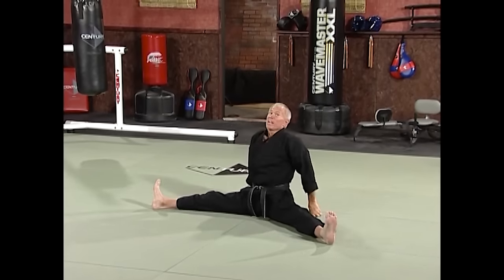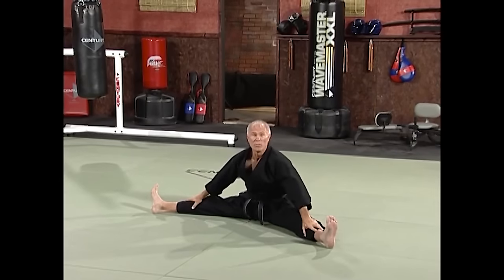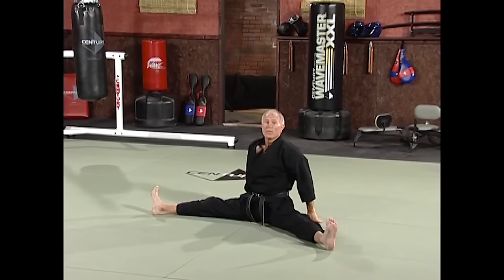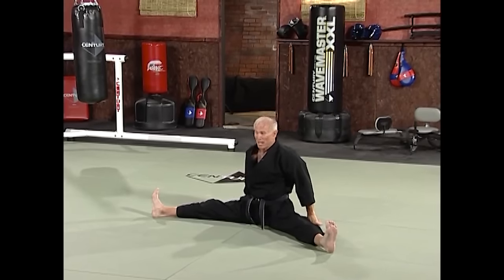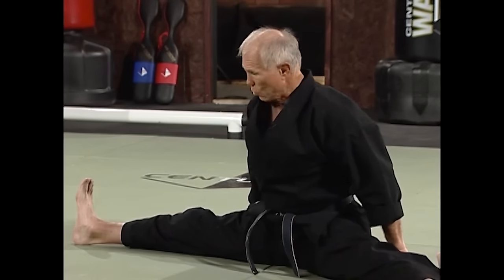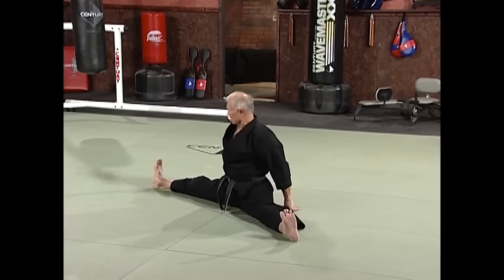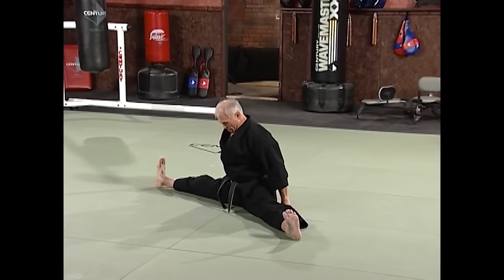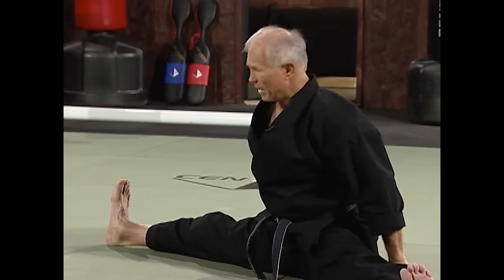Hands behind you, nice and easy. The right foot doesn't move — the left one is the only one that moves. Hold each position for a count of ten, progressing a little wider each time. Remember, don't stretch too hard — you just want to be relaxed. We'll do four progressive sets, moving a little wider each time.